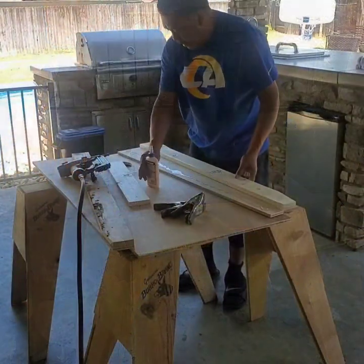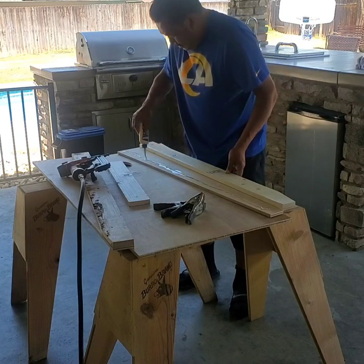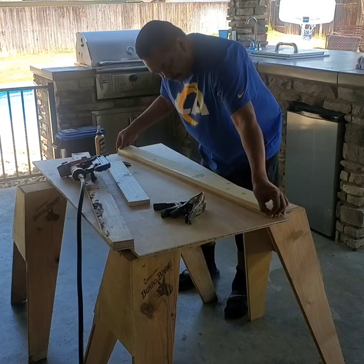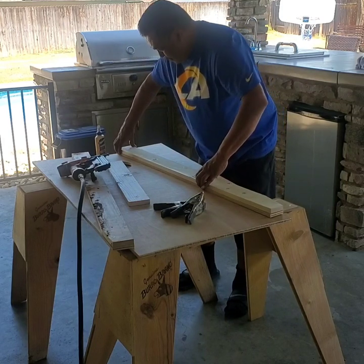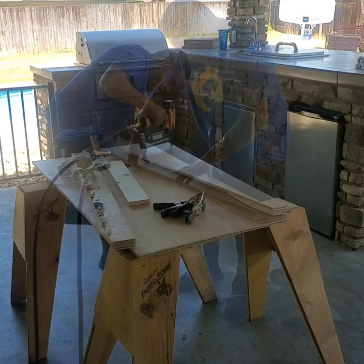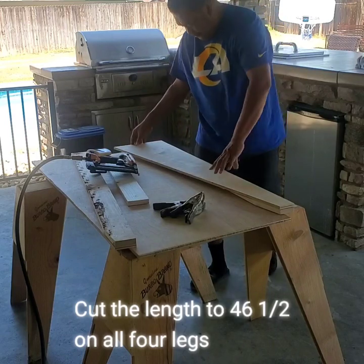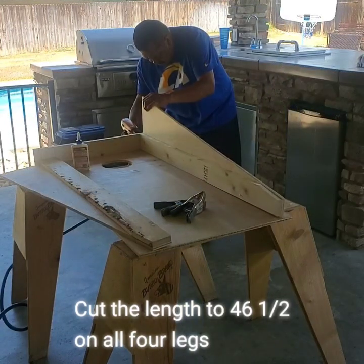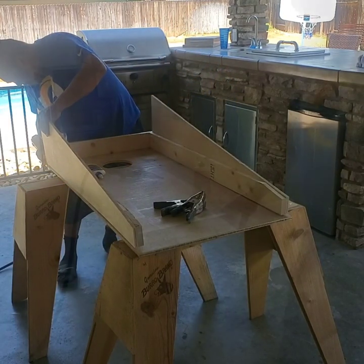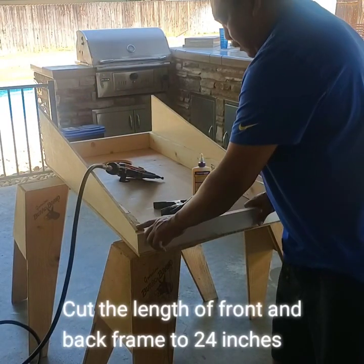Now I'm building a frame out of 1x2. Make sure you put some glue on this. I need a frame out of 1x2. On this one I had to rip it — rip out about a half inch so it wouldn't sit on top of this.